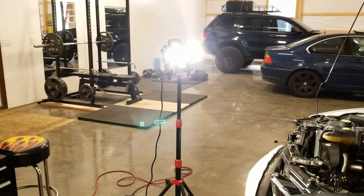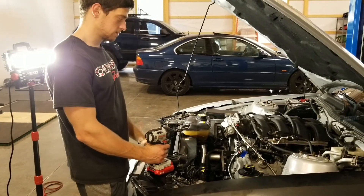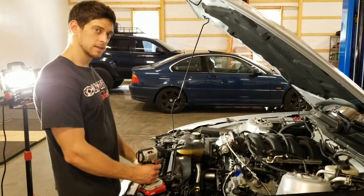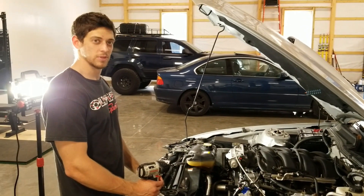I just have a question for you. Did you purposely buy a blue BMW with black wheels to match your Jeep? No, it was actually an accident completely.